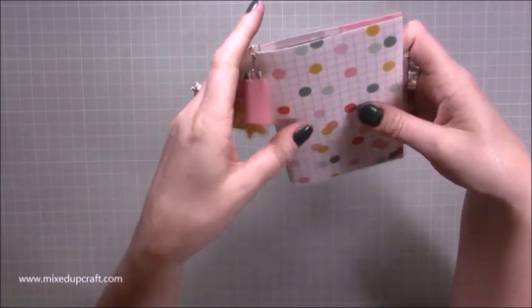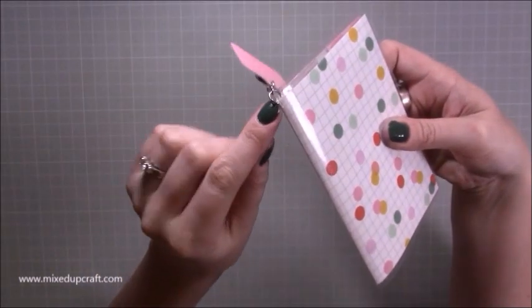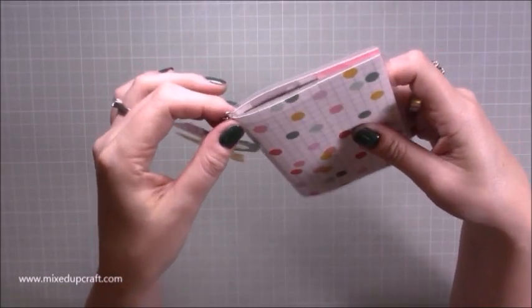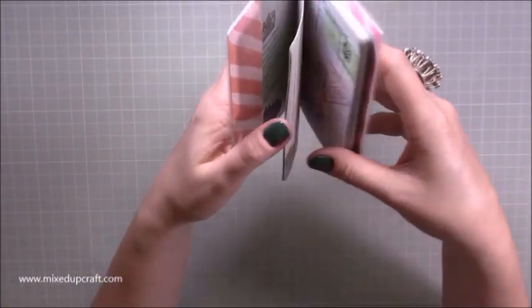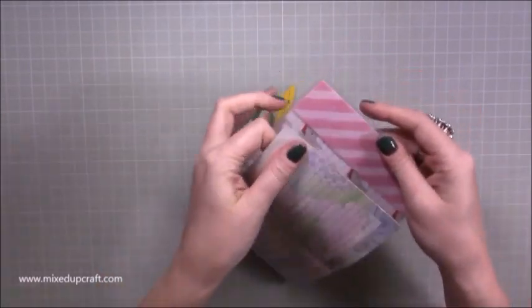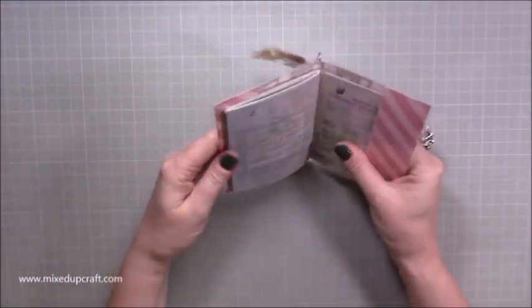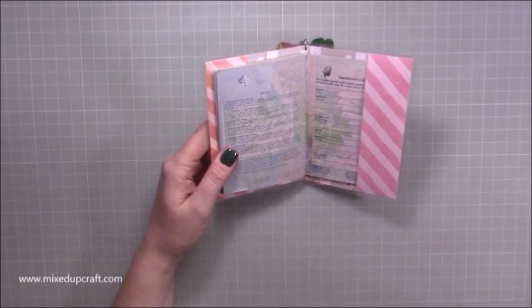I've die cut some of my travel dies — I've got a little suitcase, camera, and plane — and I've just put them on a chain. I used my pokey tool to poke a hole because the hole punches are too big. You need one eighth of an inch for that. It just opens up — I don't want to reveal my details on camera — but basically it holds your normal passport. It pops in one side and then the other, so you pop in the two main backs of your passport and you have a really nice case.